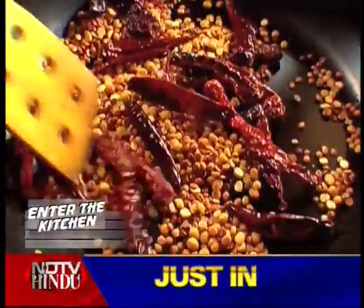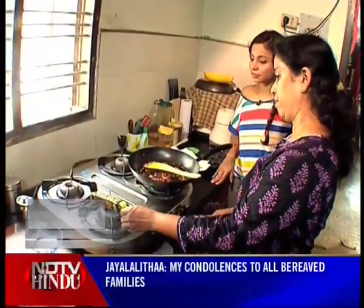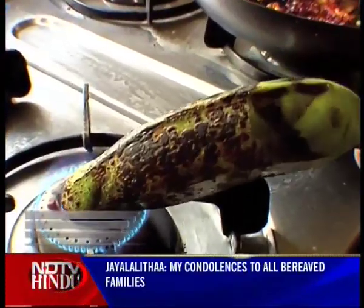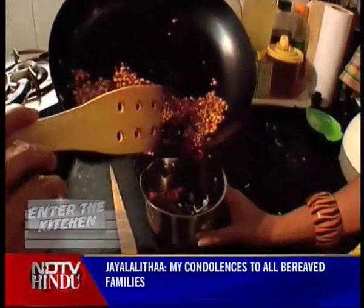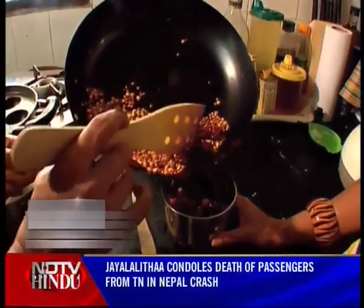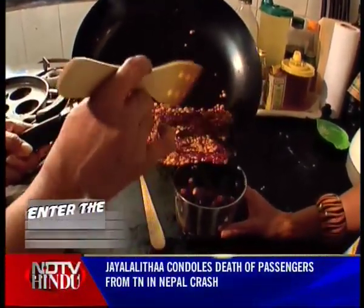Before the break, Chitrachari welcomed me into her kitchen and unveiled the secrets to her mother's traditional Hindu Brahmin recipes. Now it was time to put the finishing touches on the Varnikai Porimas by grinding the roasted dal and red chilis.